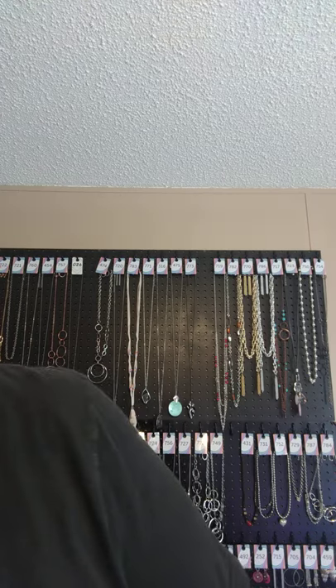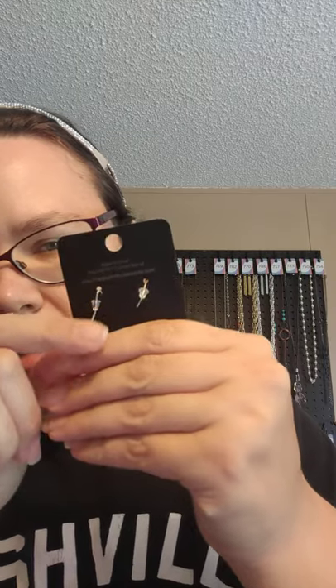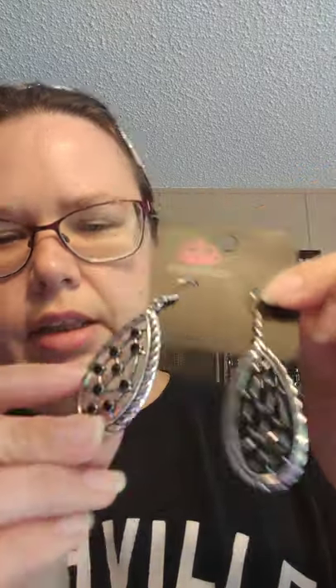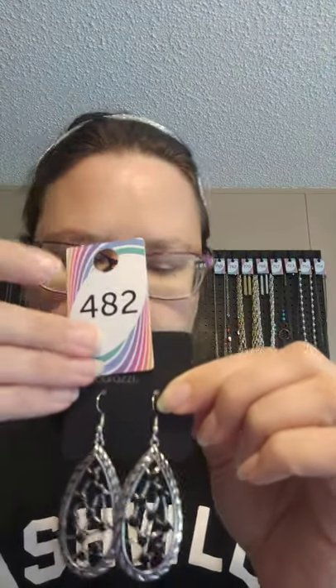Bag 3 was a new one, so we're going to give it a number — 482. This one is also earrings: silver fish hookback earrings in a teardrop form. They have black rhinestones in them set in a silver frame with design. If you'd like to claim these, they are going to be number 482.